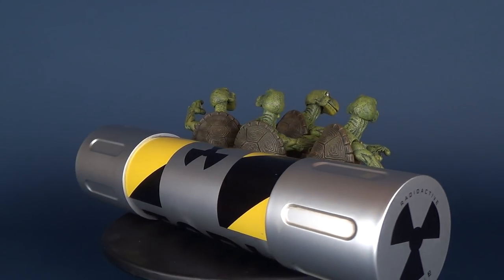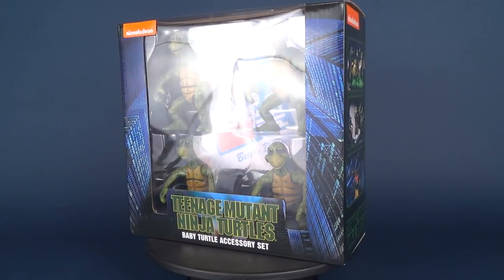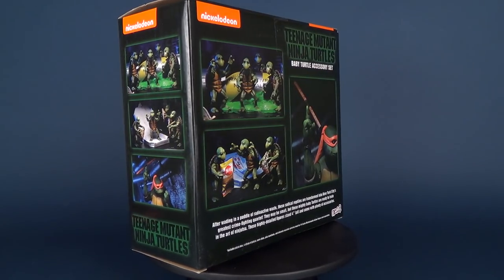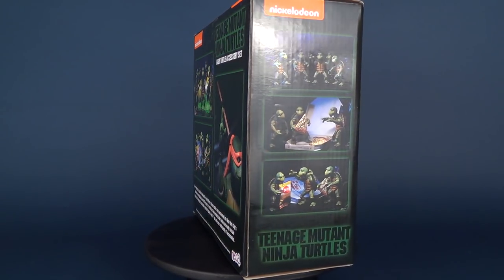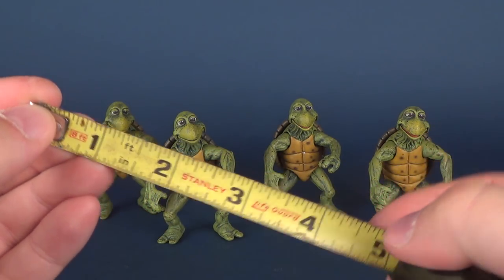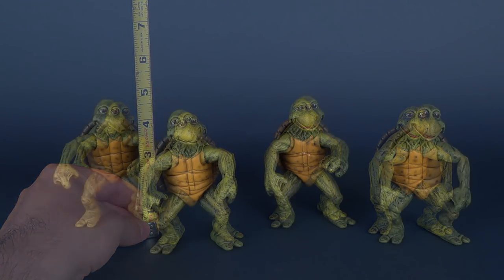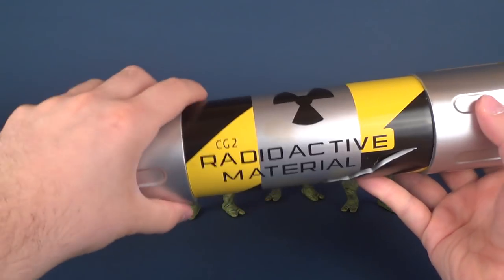These highly detailed figures stand approximately four inches tall and come with plenty of accessories. According to the packaging, they are four inches in height — but after double-checking with a tape measure, the turtles are actually closer to about four and a half inches. For some scale comparisons, here they are next to the radioactive canister that we recently had a look at from NECA Toys.